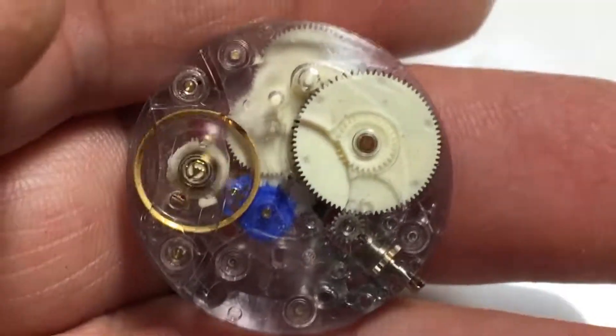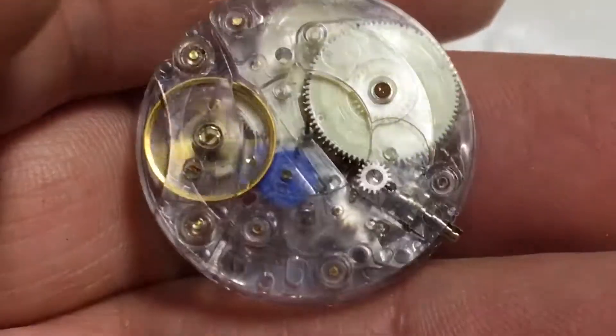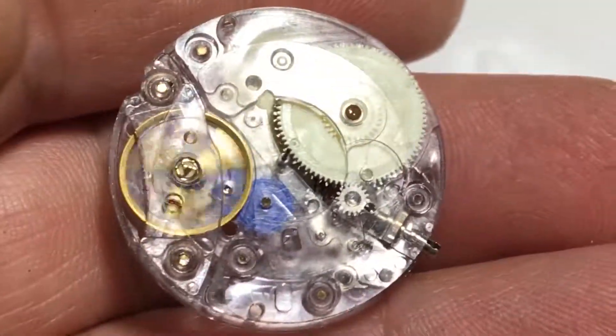Tissot 2000 or something like that — I'll find out what it is and I'll write it in my description.